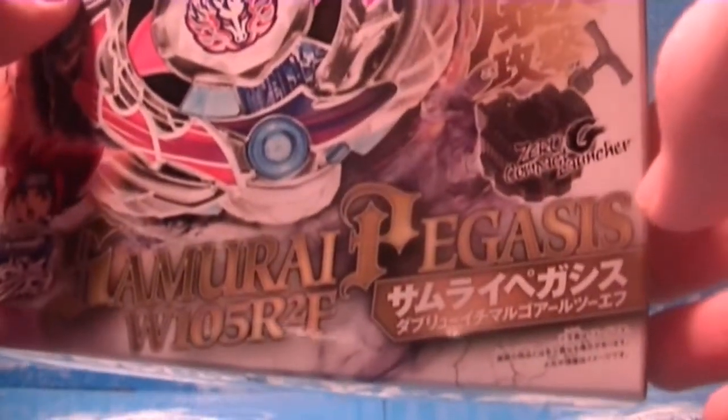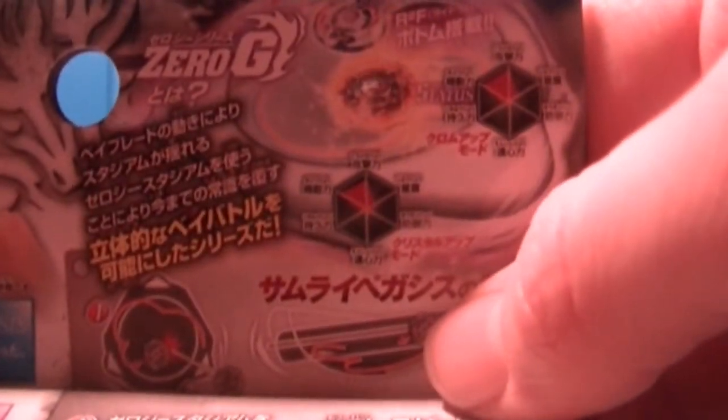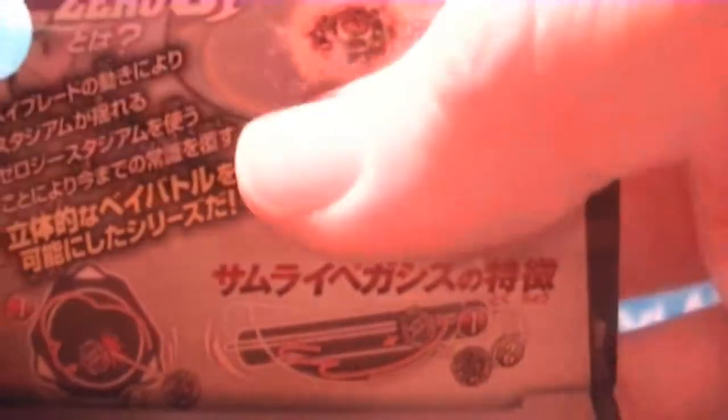So this is Pegasus W105 RF2. Here's the side about the RF2. Meta Synchrome Set. There's Pegasus's stats: Stone Face, Chrome Wheel, Crystal Wheel, Track, and Bottom. There's Pegasus — and, I can't think of anything, but oh well.